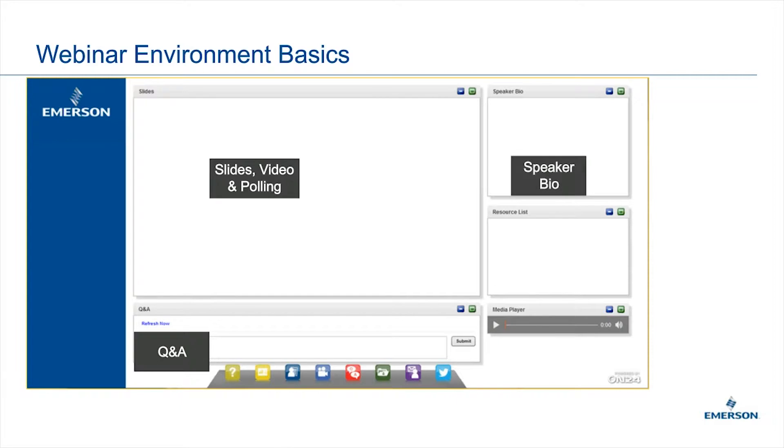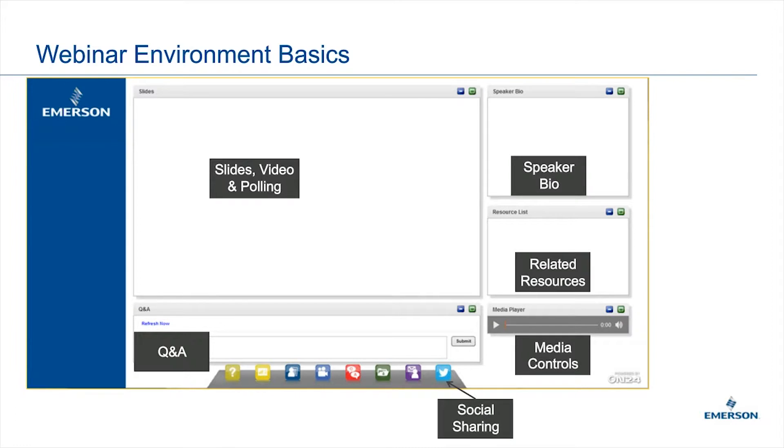You'll also see a speaker bio, which is pretty short. We also have a reference list, and you will notice that we have a copy of the presentation, as well as some quick start guides and manuals on our 370 XA, the 700 XA, and our 1500 XA GCs. There's also in the bottom right corner a Media Controls section where you can control the volume. We also have a social sharing button for Twitter, and you can hit the email button if you have any questions later that you want to discuss privately.